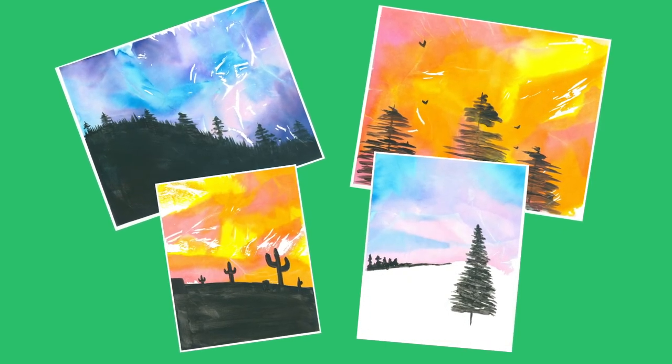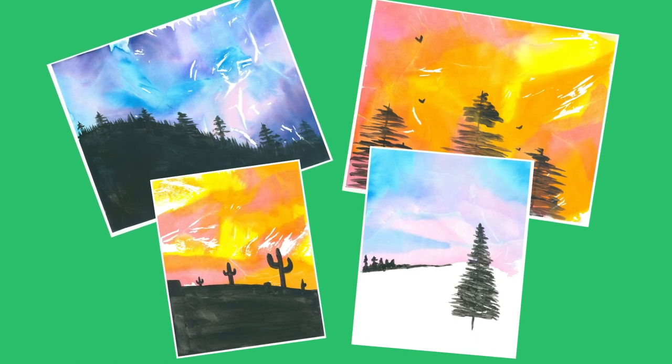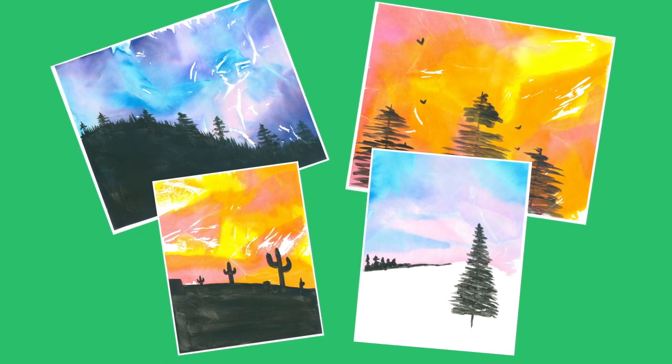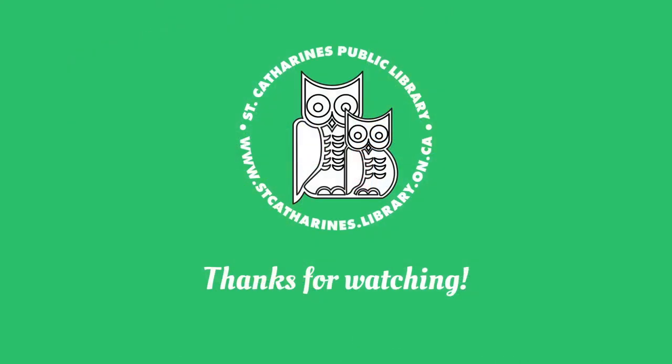And there you have it — four different paintings and four different ways to play around with your brilliant, colorful sky. I'd love to see what you painted! You can share them on Instagram with hashtag mySCPLteens, or you can email me at the email link provided in the kit. Thanks for watching!